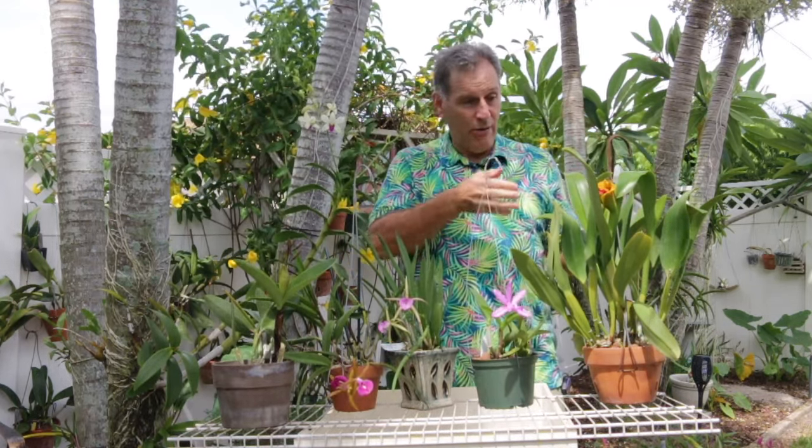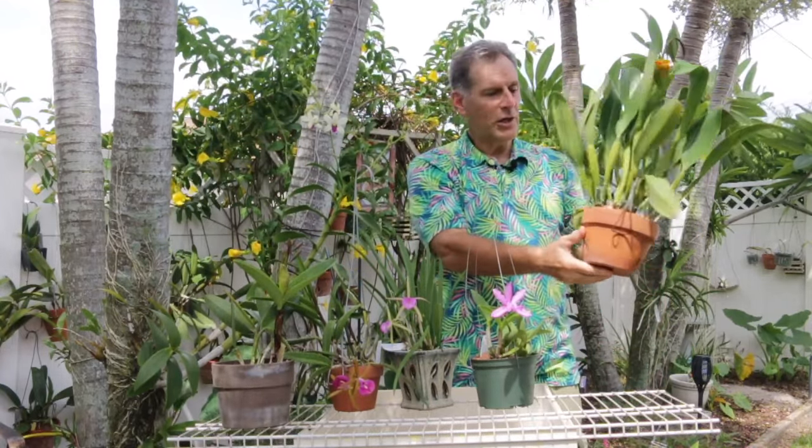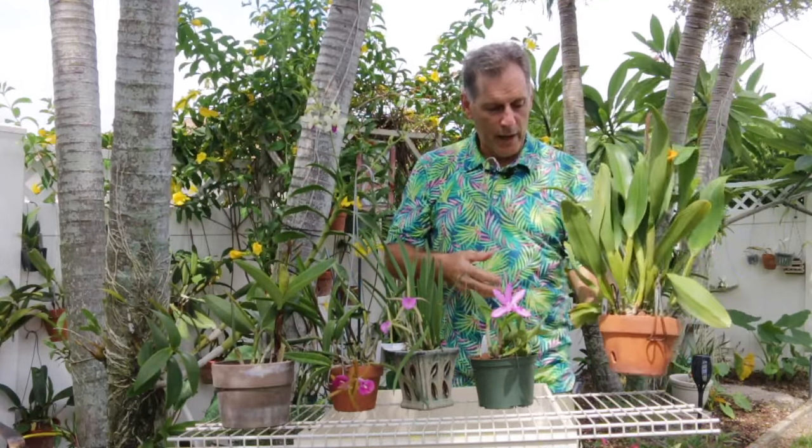I'm happy with it — incredibly vigorous. And because it's vigorous and I love the flower — it's just a nice looking plant all the way around — I like the idea of using it to generate hybrids. I had a seed capsule off of this and I've harvested the plinia, and I'm using it for other crosses, but I don't think I've been successful in generating any of those other crosses yet.